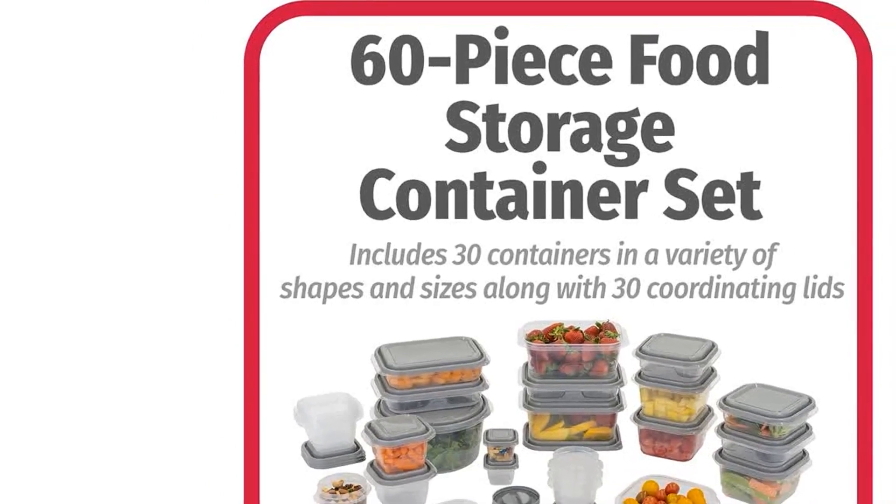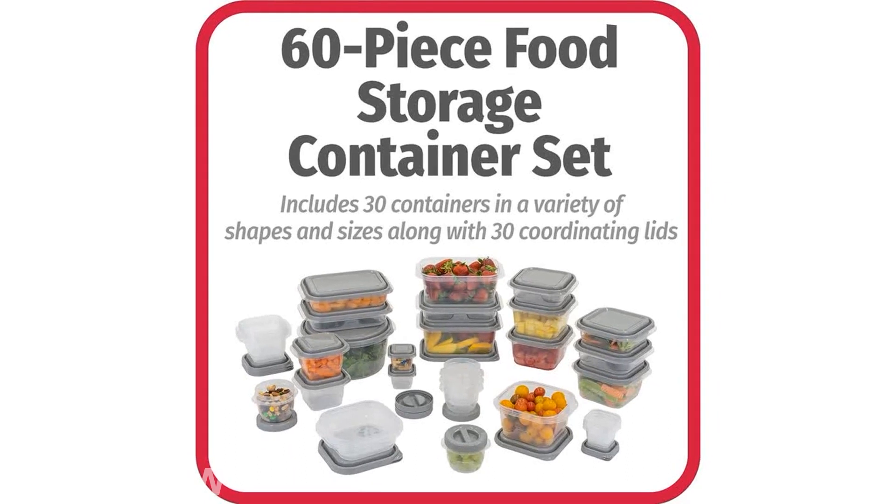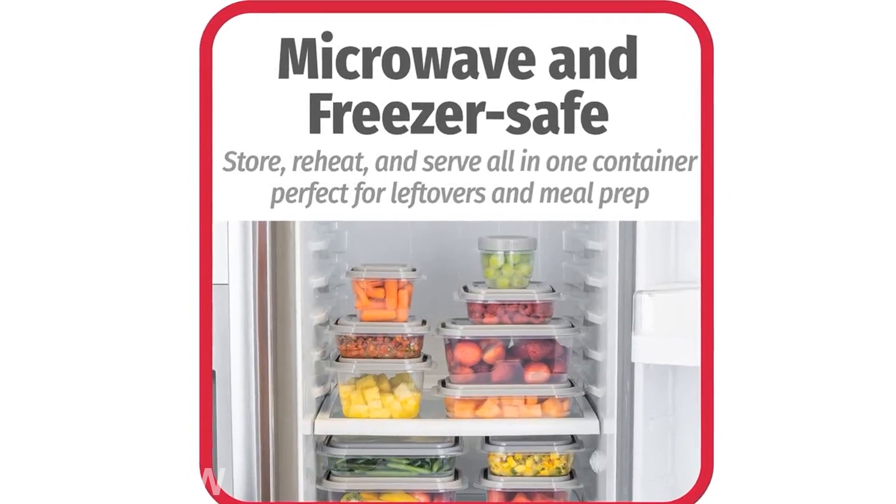To make your life even easier, each container has integrated measurements along the side. This ensures that you always know the exact amount of food that is stored inside.